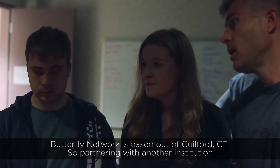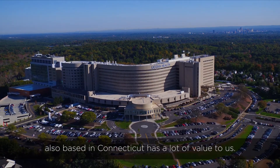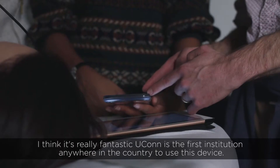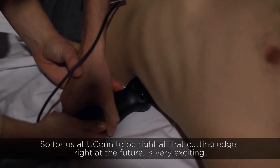Butterfly Network is based out of Guilford, Connecticut, so partnering with another institution that is also in Connecticut has a lot of value to us. I think it's really fantastic that UConn is the first institution anywhere in the country to use this device. For us at UConn to be right at that cutting edge, right at the future, is very exciting.